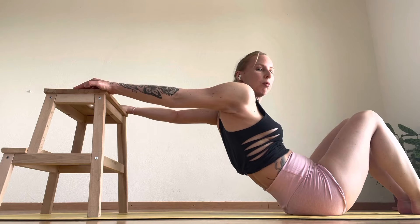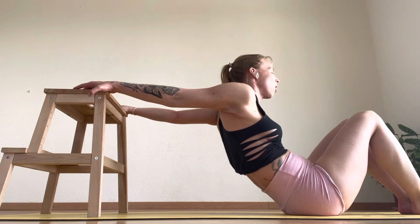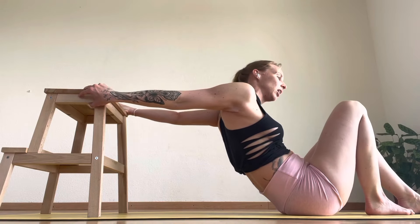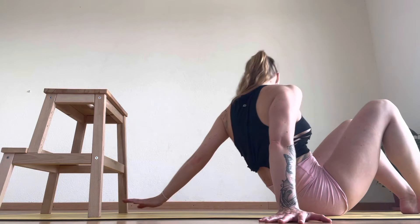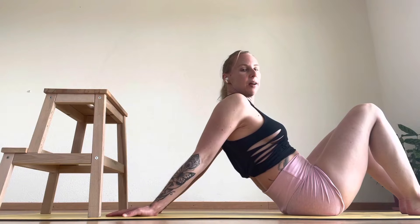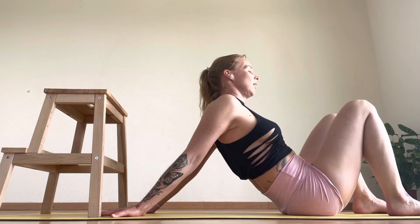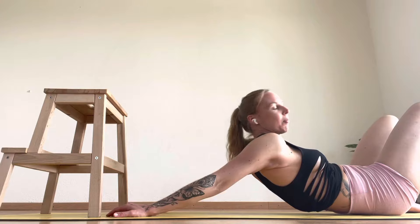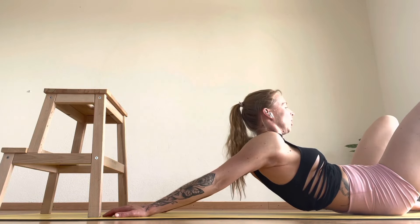Hold here and breathe — you probably want to hold for around 30 seconds. Now if this is too much, you can place your hands here on the mat, hold here with chest up, shoulders down, shoulder blades together, and then wiggle your way forward. This is another option.